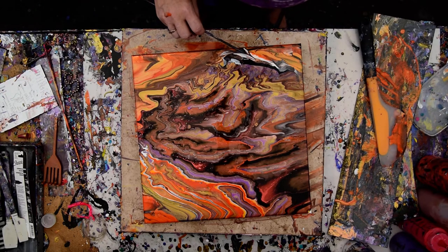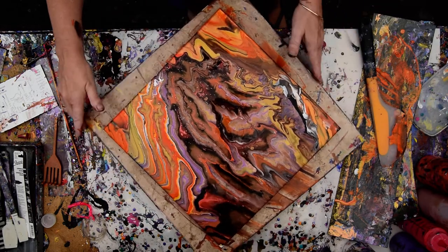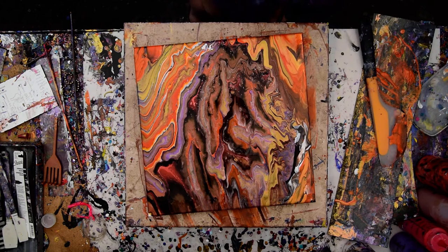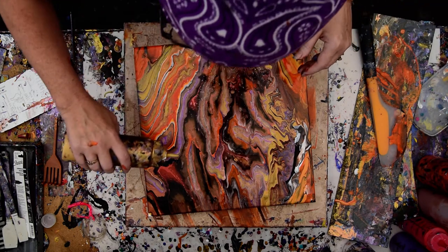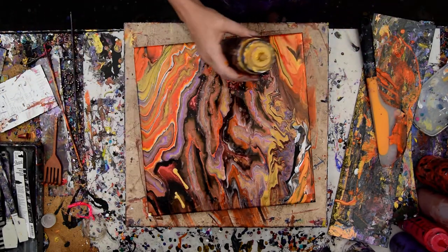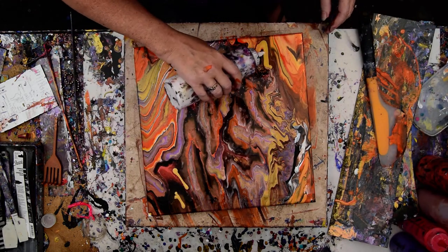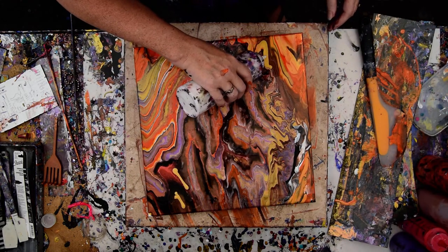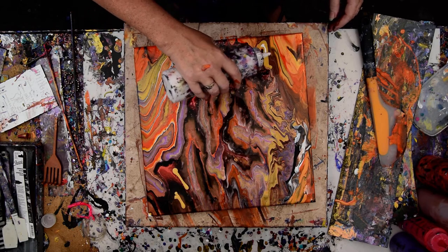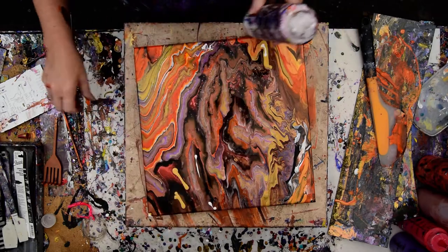That white is the only white on there, and it's kind of bothering me a little bit — though there's white over here too. I don't have enough gold up here. I want some of that white pearl down there and up there.